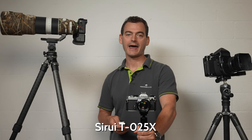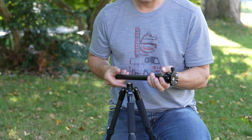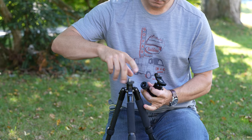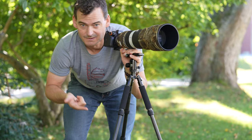Lightweight travel tripods are all the rage these days, and it's no wonder why. But let's be realistic: if you're shooting with a phone or a compact camera, they're awesome. I love my little Sirui T025X, which weighs about a pound and packs up really small. This is my go-to tripod if I'm hiking or biking a long distance supporting a compact camera or smartphone. Mine has a removable center column which I usually remove to reduce weight and increase stability, but it would end in tears if I put my full-sized expensive gear on top of it.